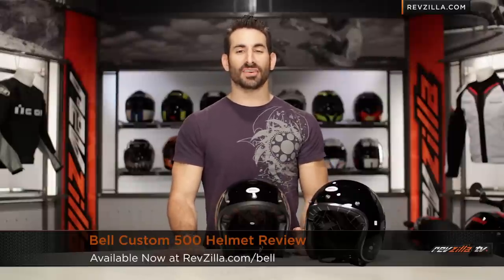Hey, this is Anthony with RevZilla TV, where you can watch, decide, and ride. Welcome to our detailed breakdown of the new Bell Custom 500 helmet, available at RevZilla.com.